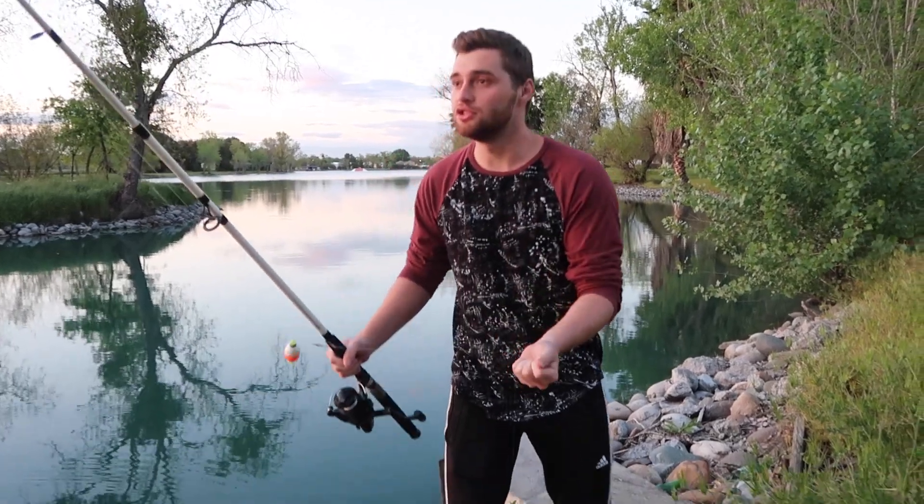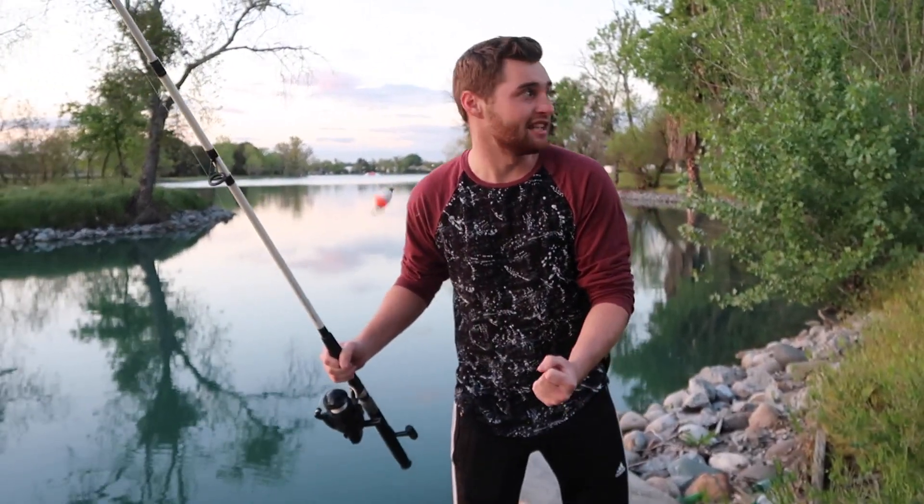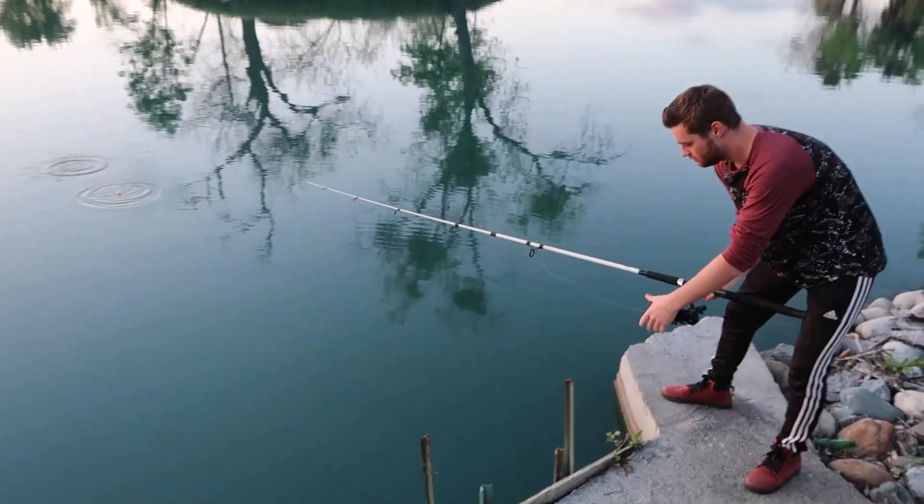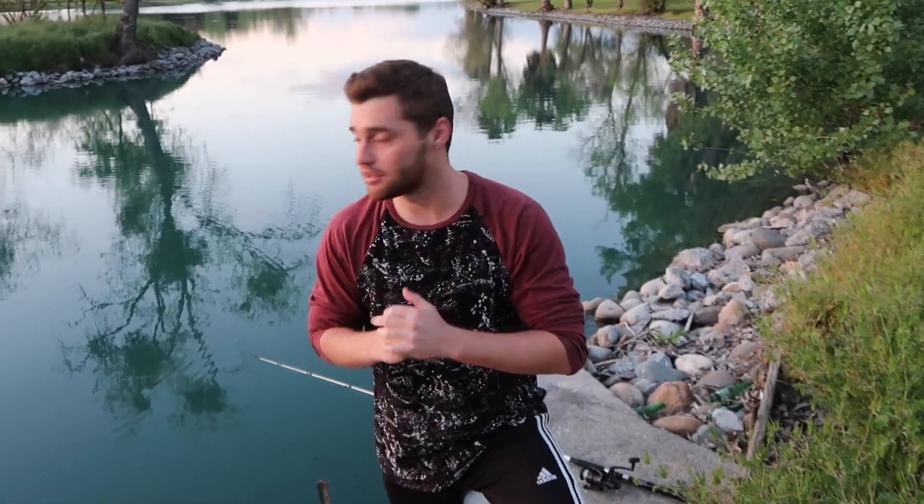The fish outsmarted me — I pulled too soon. They're just biting but not taking it really hard. So I switched to this lake setup right here, just putting it straight down. I'm just gonna wait hopefully and get a fish. It's getting kind of dark but we'll wish for the best.